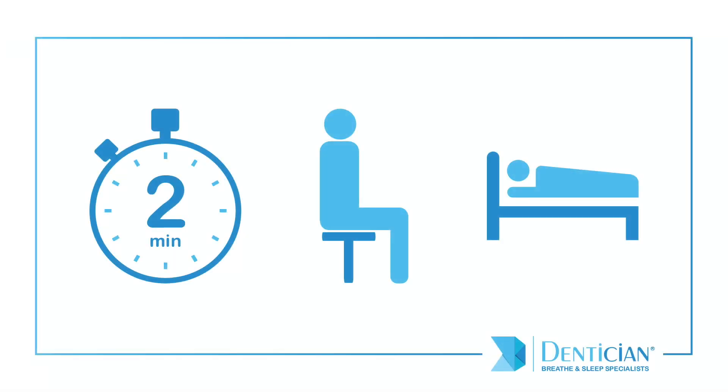Repeat this exercise for two minutes. You can also try performing this exercise in sitting and sleeping positions.